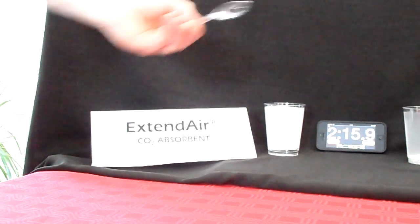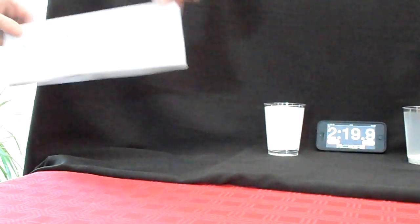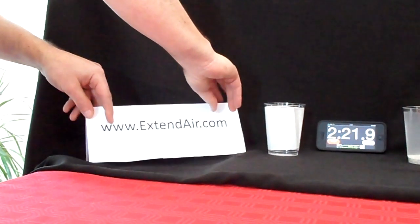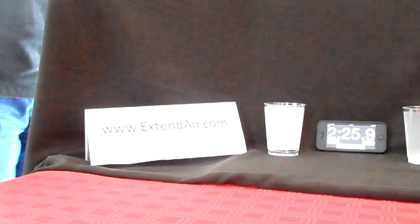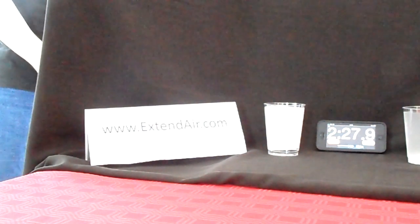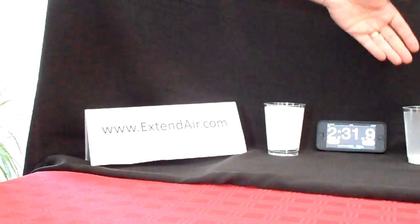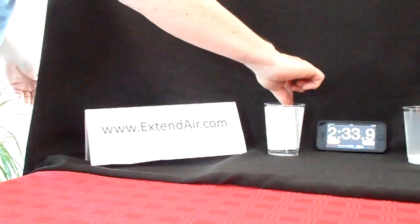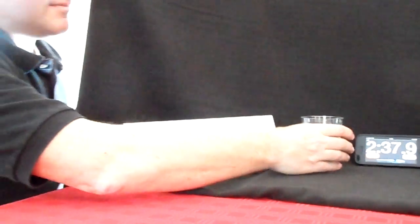Extend Air adsorbents are available for leading military rebreathers. For more information, please see our website at www.extendair.com or contact your OEM rebreather supplier. Uncloud your thoughts and make the clear choice with Extend Air CO2 adsorbents.